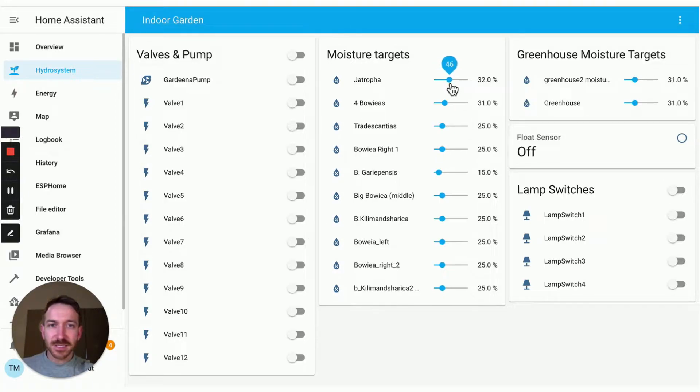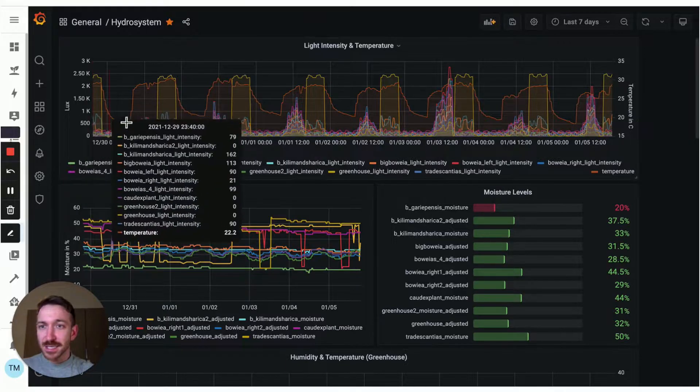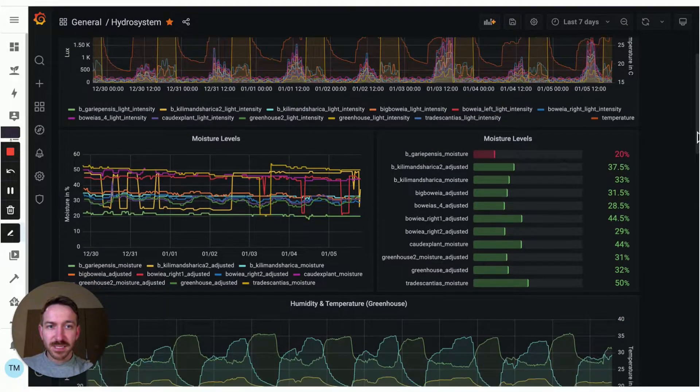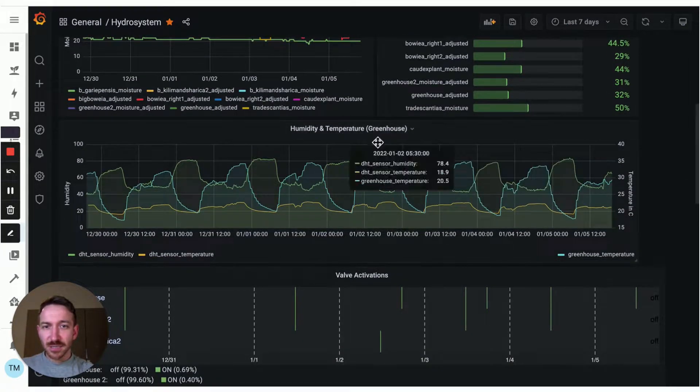You can adjust the different moisture targets for each and every plant. I can switch on the lights if I want to, but usually I don't because there are automations running in the background doing the job for me, and that works really well. If I really want to look at the data, I use an add-in called Grafana, which allows you to build your own dashboard from the data of all the sensors that are integrated. I can see how the plants have been doing in terms of lighting and temperature, and how the different moisture levels have been developing. There's also a humidity sensor in the little greenhouse I showed you earlier.